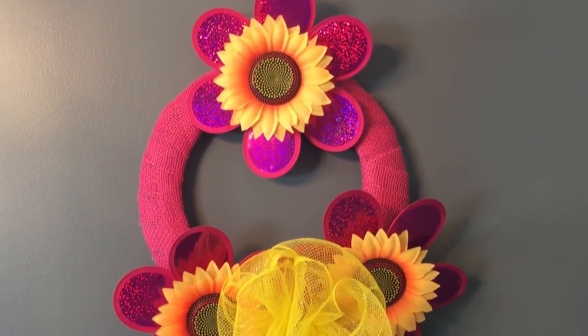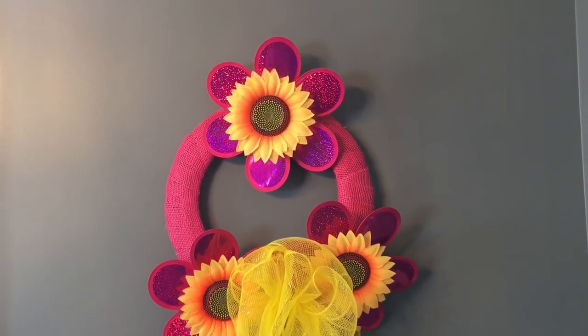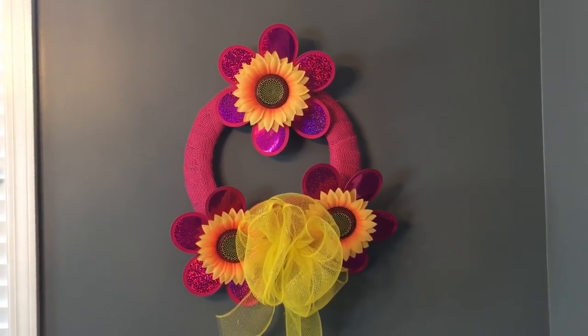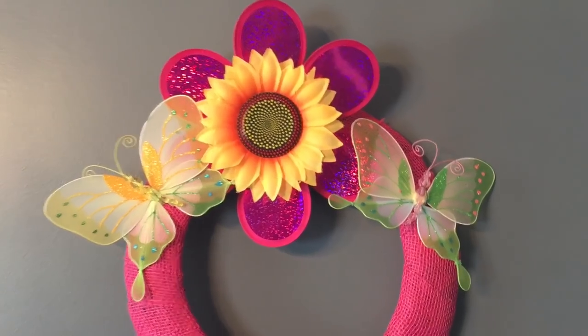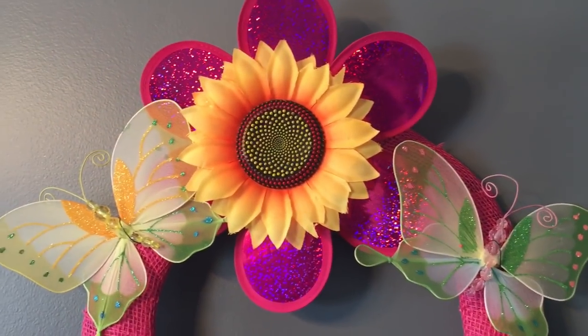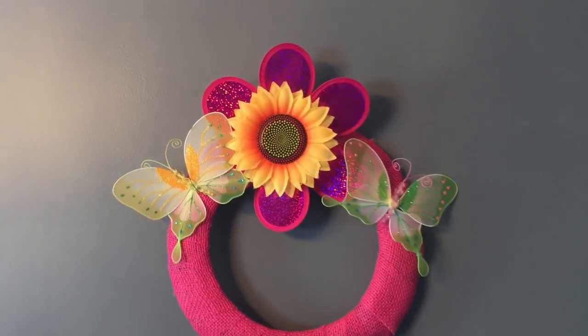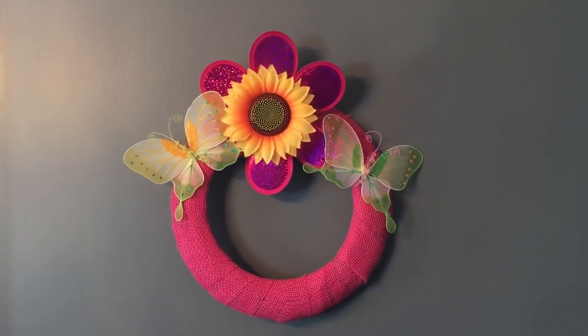I also wanted to show you a second option. I purchased two butterflies at Hobby Lobby — I think they were around three dollars. I put a pinwheel in the center and two butterflies on each side, and it's wrapped with the same burlap ribbon as the first wreath.